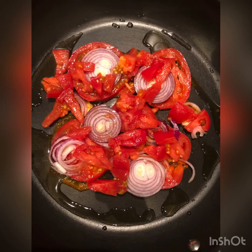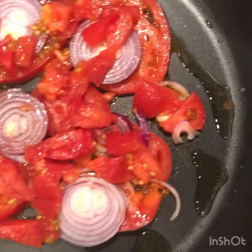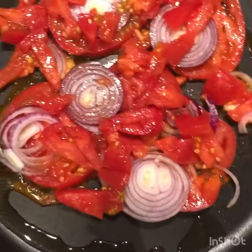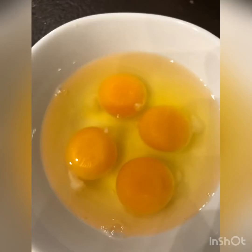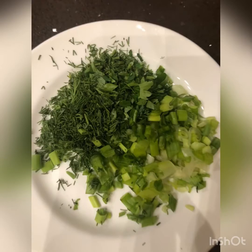Hello everyone, today we will cook omelette. This is my pizza omelette, my own recipe. It's so yummy in the morning breakfast. These are our ingredients.